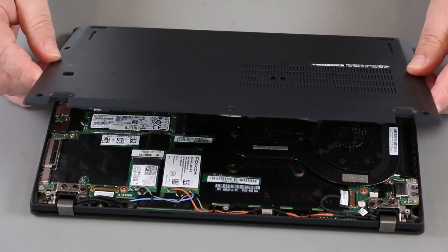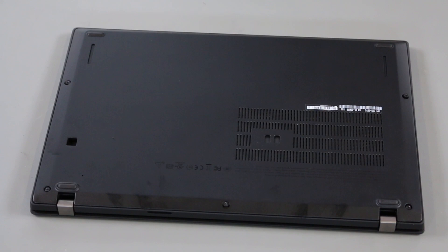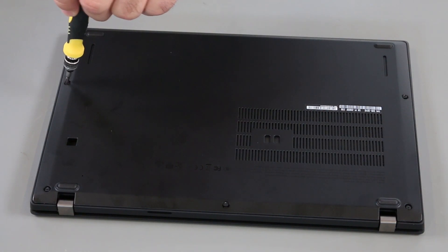Align the bottom cover with the system and press down around the edges to lock the clips into place. Tighten the five screws on the bottom of the system.